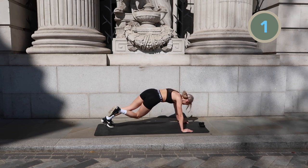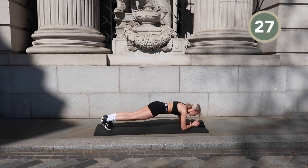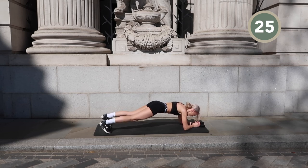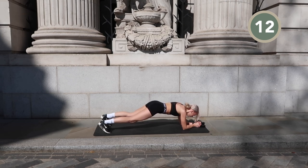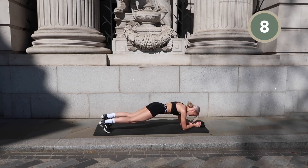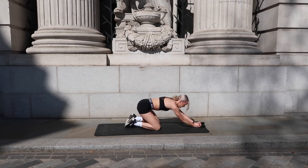For our last exercise we meet again in an elbow plank and we're just going to hold it here for the last 30 seconds — and then we're done! And we're done, yay!